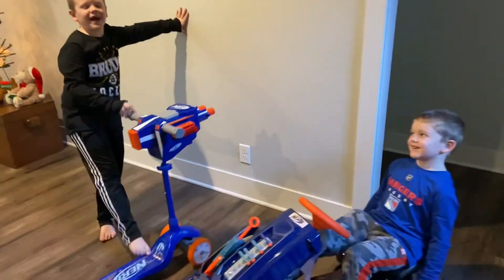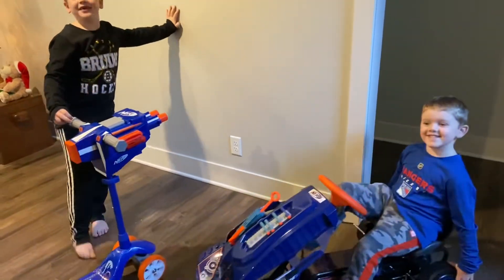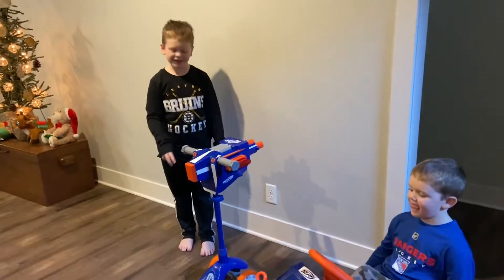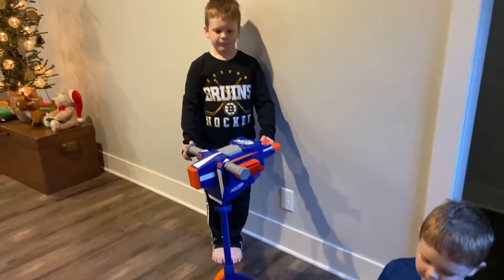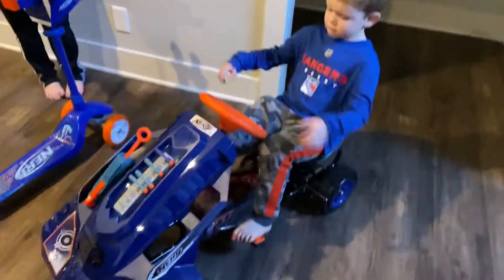Hi, we are the Bros. Merry Christmas. We're just going to show you that we got these presents — Nerf and Scooter. And then a Nerf come by the wheels.